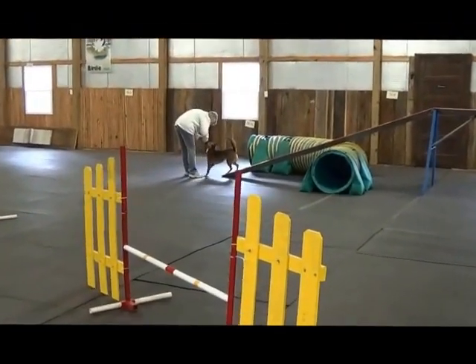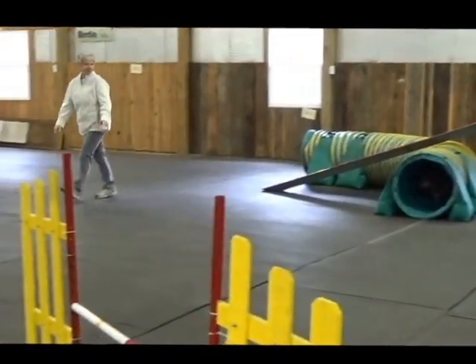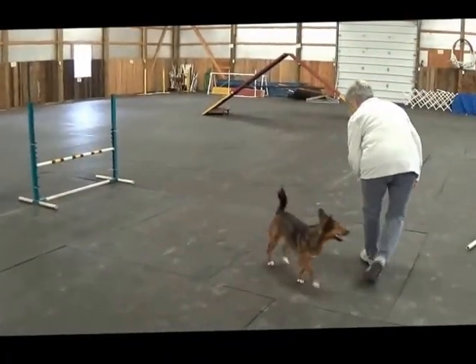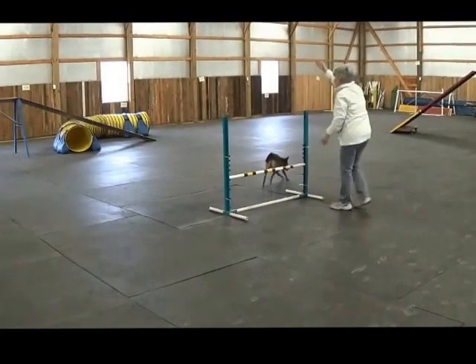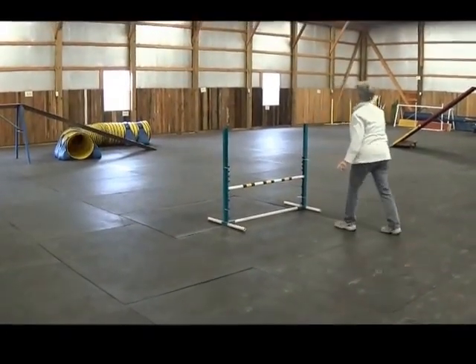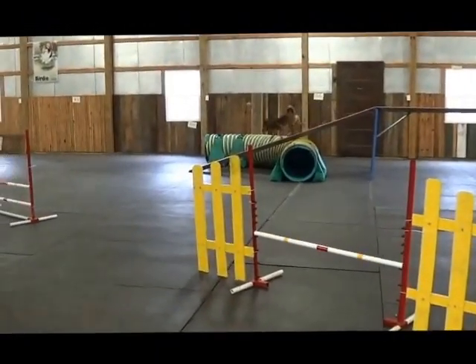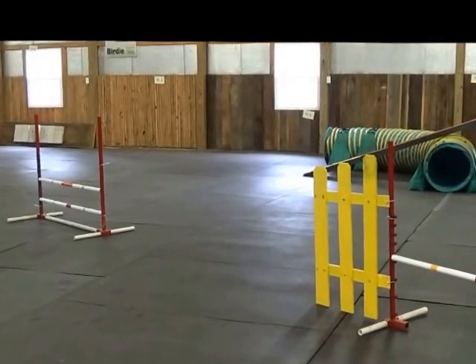Yes! Right tunnel. Good jump. Good girl! Yay! Ready? Good jump. Go on tunnel. Right button! Bottom! Right tunnel! Tunnel! Yeah!